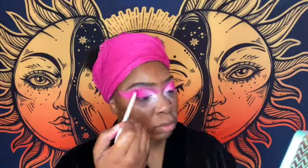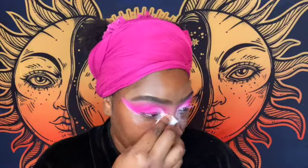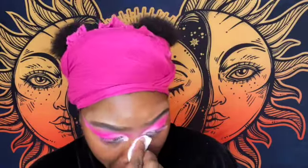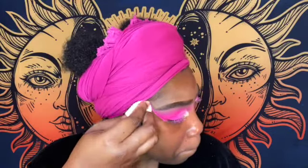I'm taking that micellar water on a cotton swab and just cleaning all the excess shadow fallout so I can get nice clean lines in order to put my liner on. I like to clean it upwards in my inner corner so it kind of lifts the eye — I feel like the lifting of the eye is good for my face shape, but everyone has a different face shape, so do what's best for you.